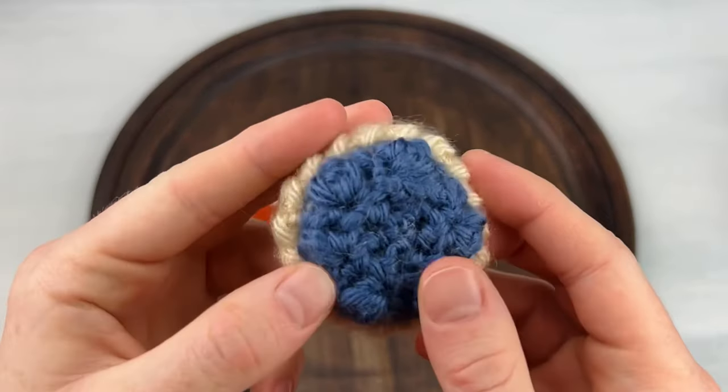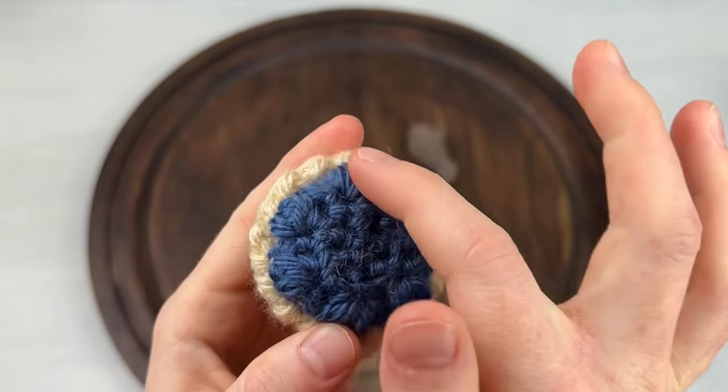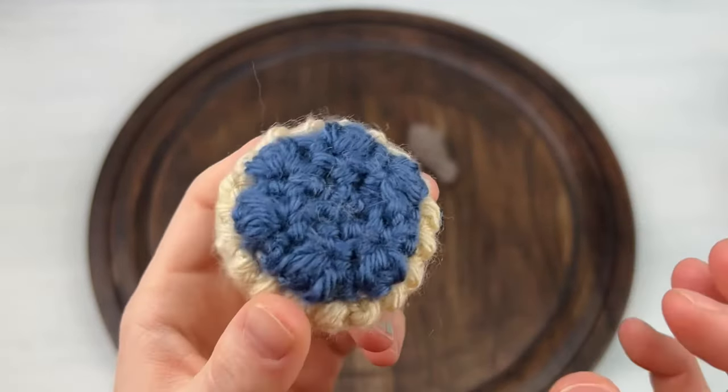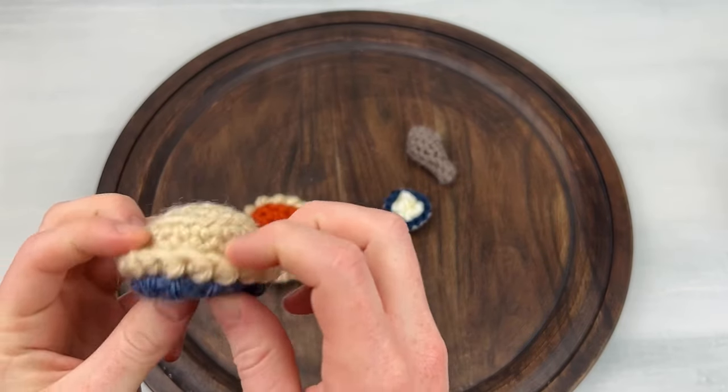Now the blueberry pie is also similar. The crust is exactly the same, it's just a small variation here on the filling. So you can really use any color here to make little cute miniature pies.